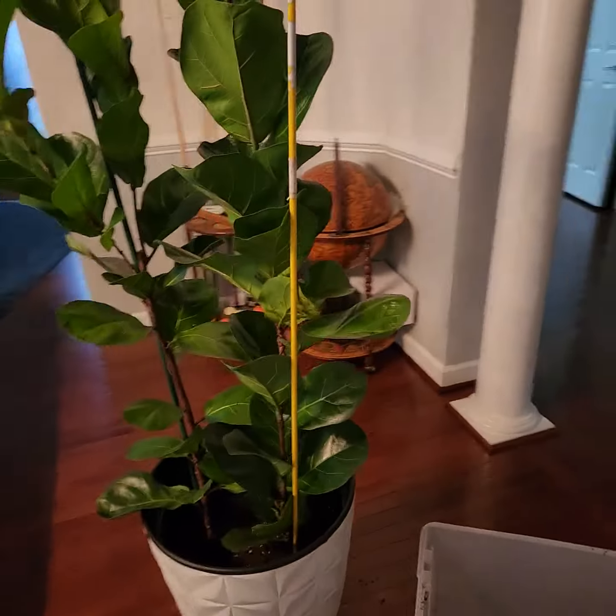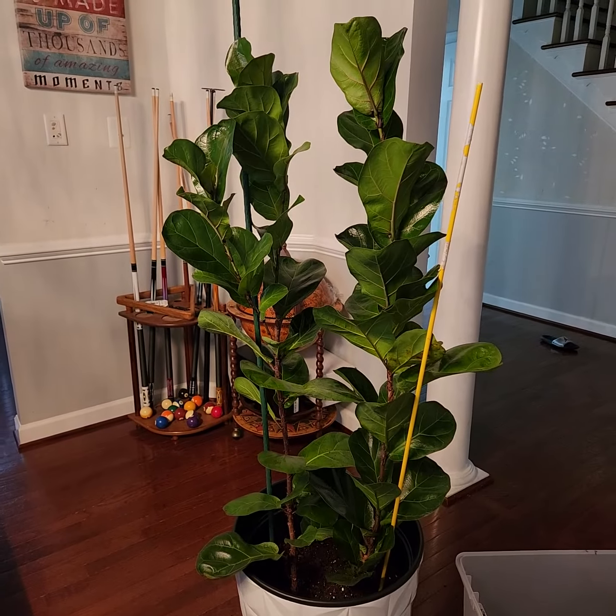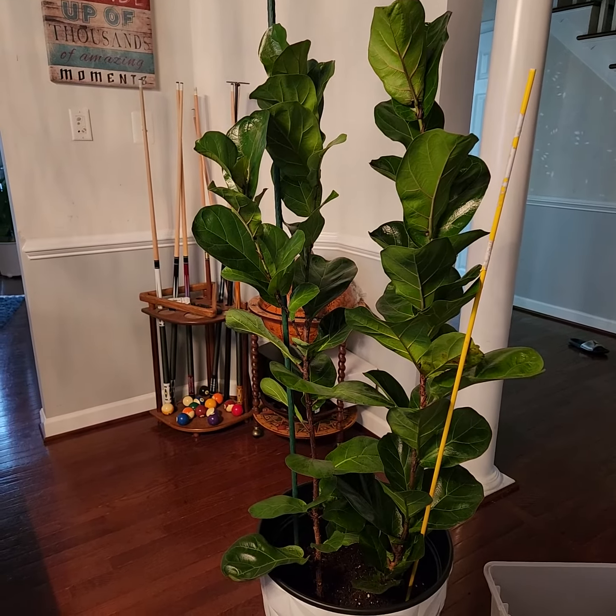I would be lying to y'all if I said I did research — I just figured I could piece the two together. So I told you to guess which one is the parent and which one is the child.